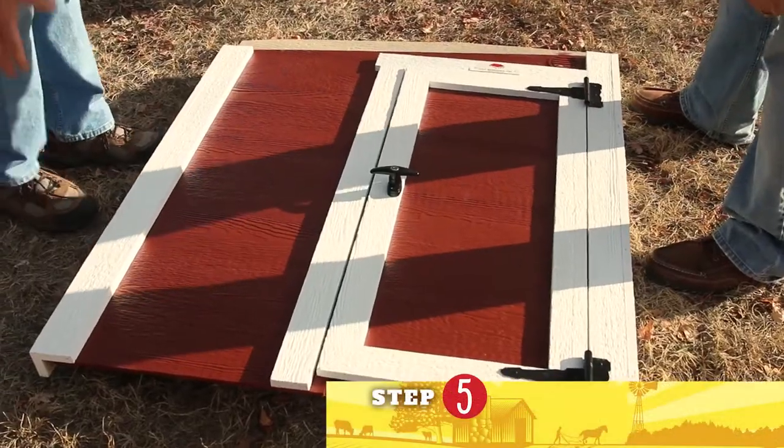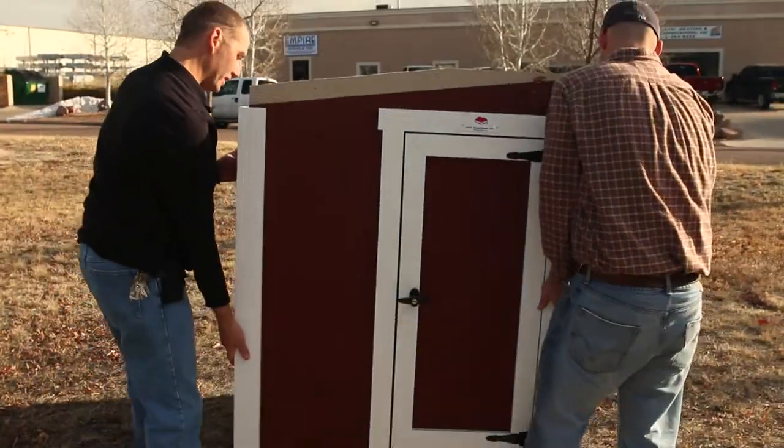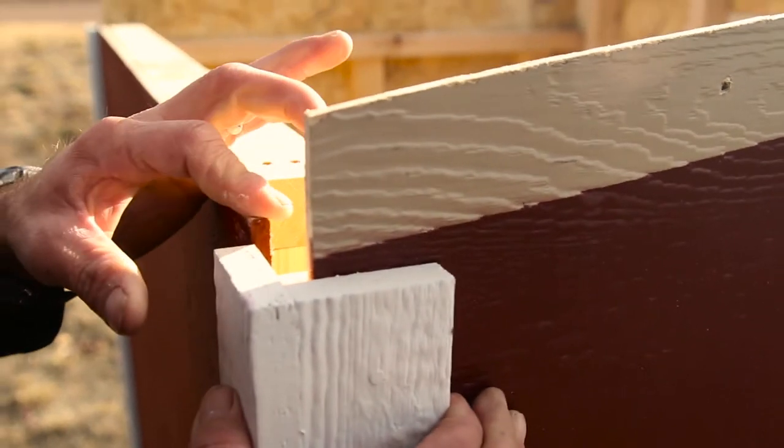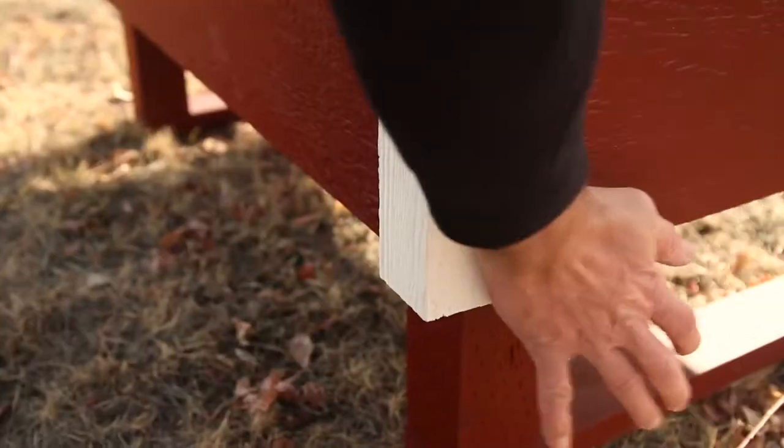Step number five is installing the man door gable wall. It's basically the same idea — you'll bring the wall up, set it on the floor, and the siding will slip into the cavity of the trim. You also want to make sure that your bottom is tightened against the floor.